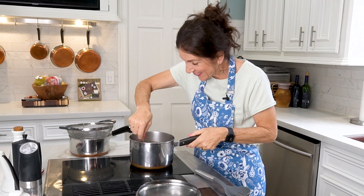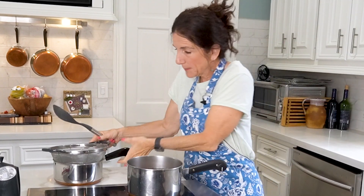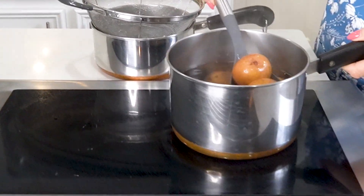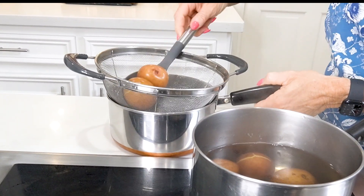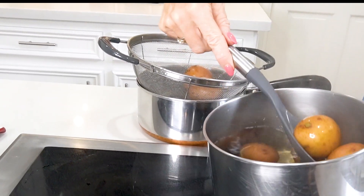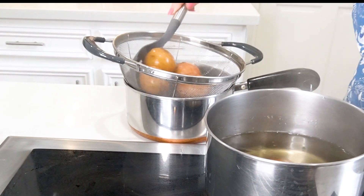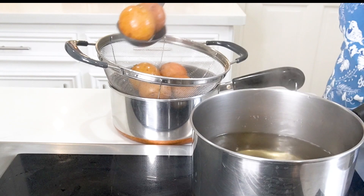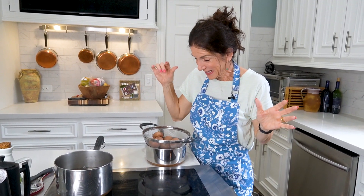My potatoes are ready and fork tender. We don't want them mushy. Potatoes are very prone to injury because they're soft, so carefully take them out using a slotted spoon and let them drain and cool off for about five minutes. These potatoes are hot, and we want to peel the skin off the potatoes, not our fingers.